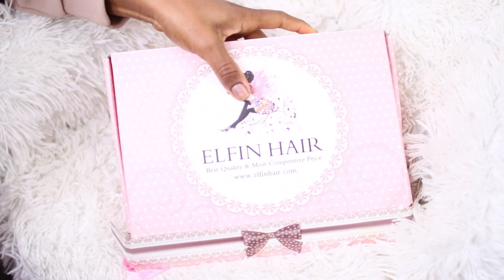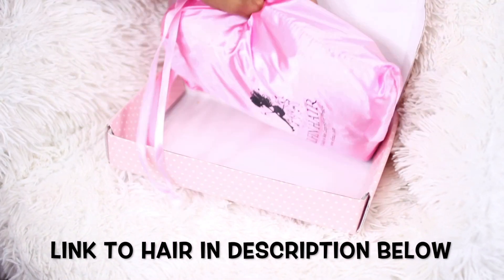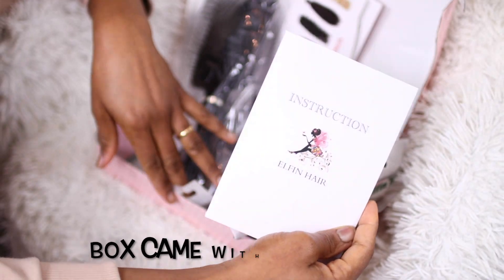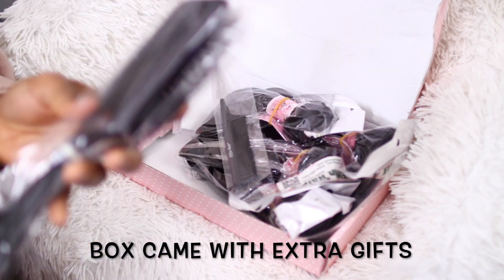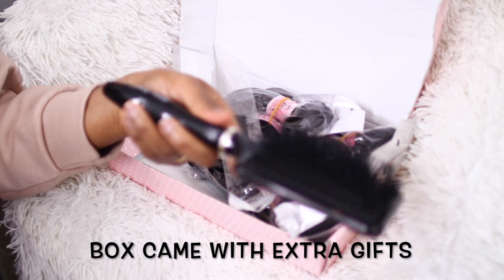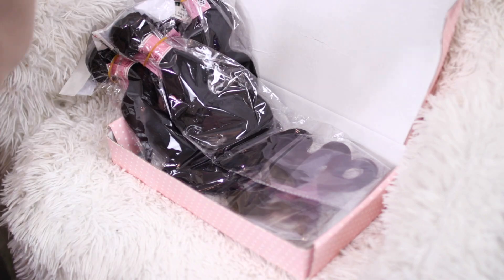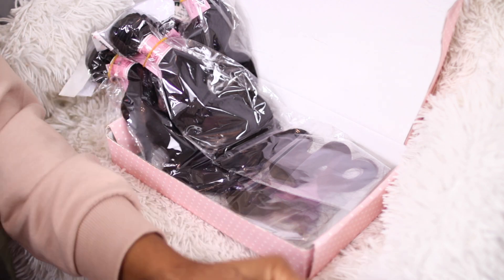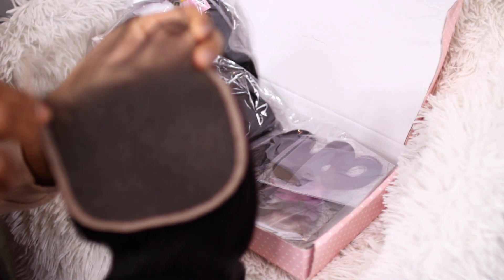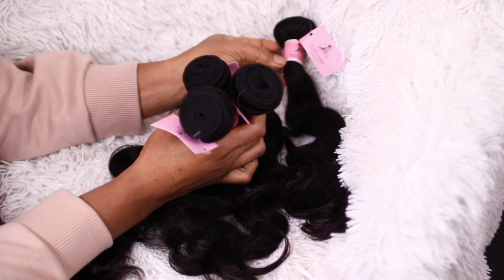All right, people. So this hair is from Elfin Hair. And this is their Brazilian body wave. It came in this box. Everything that you need to know about this hair is in the description. And the link to this particular hair is also in the description. So when you buy this hair, it comes with extra gifts. I have this white brush that I absolutely love - it's so, so good. Very nice. Good quality. And I have this beautiful eyelashes. And this is what the lace closure looks like. It's wide.